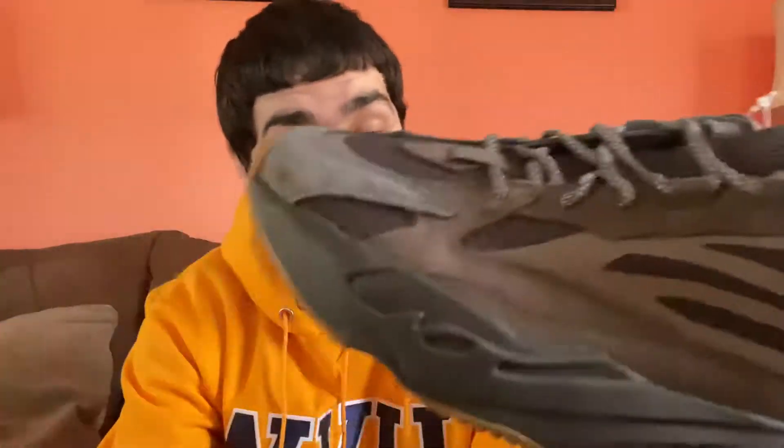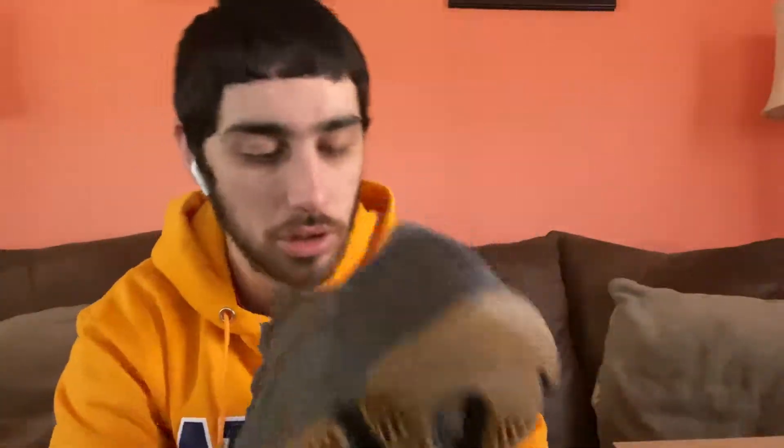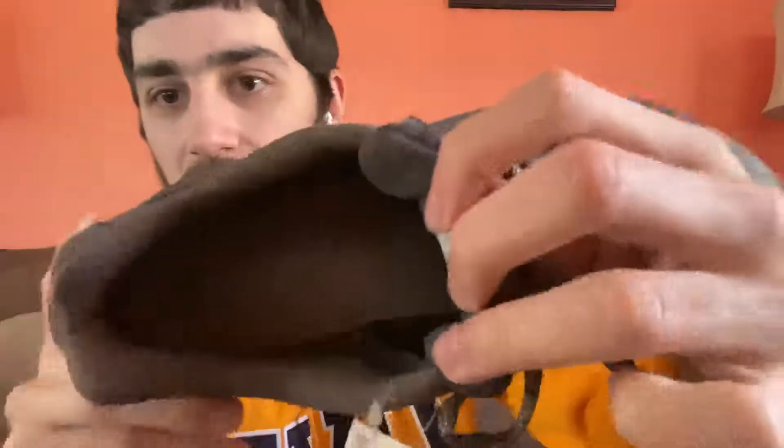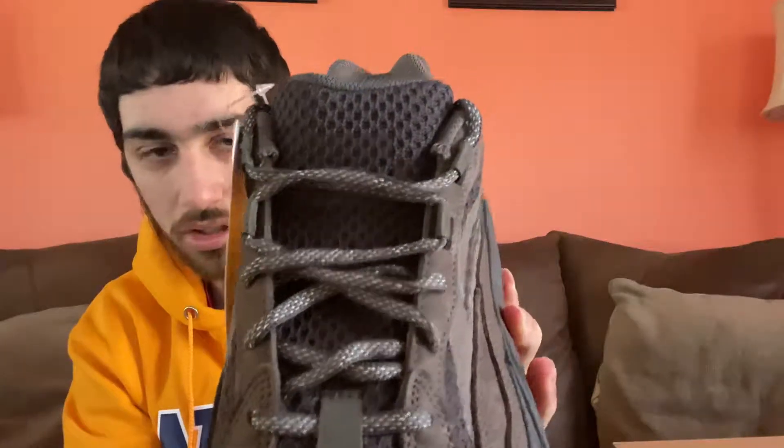People say this is a pretty chunky shoe, but I'd say it's actually pretty slim and pretty light. On the inside, the insole has that chocolate brown goodness — it says Yeezy Ortholite. You can see it shining a little in there. The laces are 3M as mentioned, and there's a rope-brown detail on the tongue along with that brown mesh. This shoe is just very, very nice.